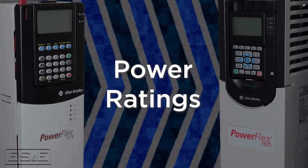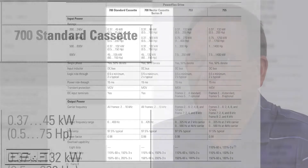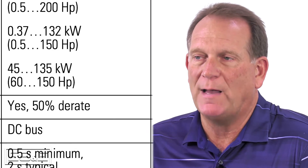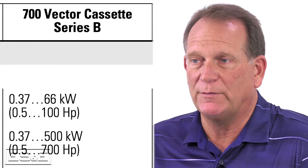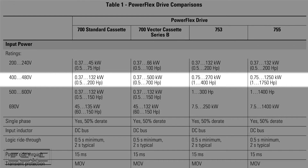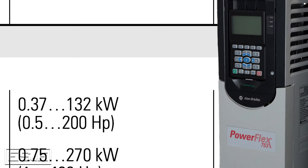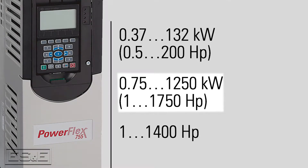Let's get started by comparing the power ratings. Looking at the columns for each of the drives on page 8, you will see there are two columns for the 700 drives. The first column is the older series with non-vector control, sold back in the early 2000s, but most of you will probably have the series B drives with flux vector control. This guide details all voltage and power ratings, but we are focusing on 480 volt power since it is by far the most prominent. You'll notice the 753 only goes to 400 horsepower normal duty, so if the 700 drive you have is larger than 400 horsepower normal duty, you'll need to use the 755 drive.